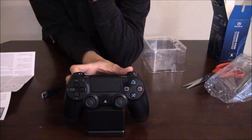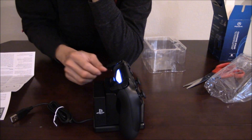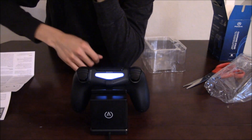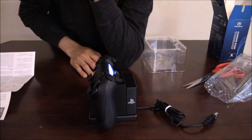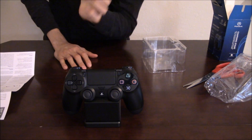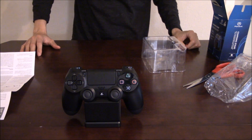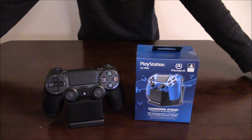Let me flip it to the side, to the back, to the other side, and then to the front - that's your charging stand for the PlayStation 4 from all angles.